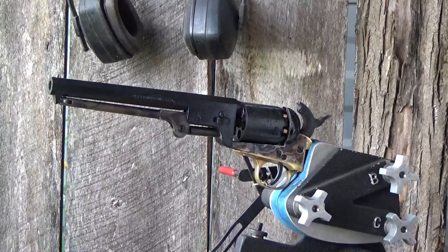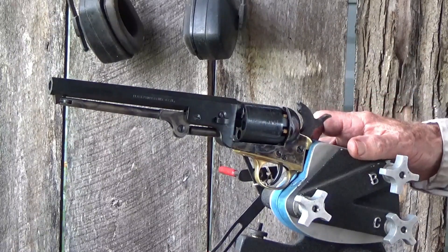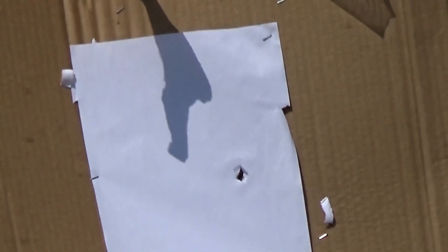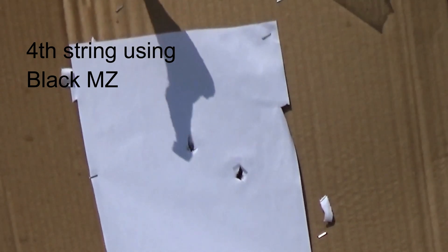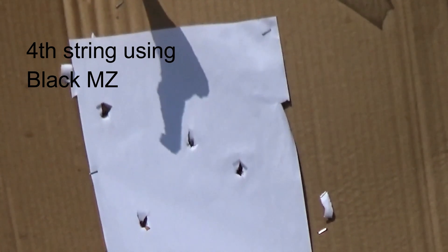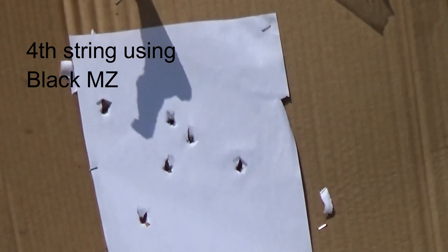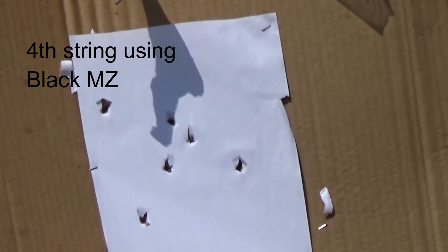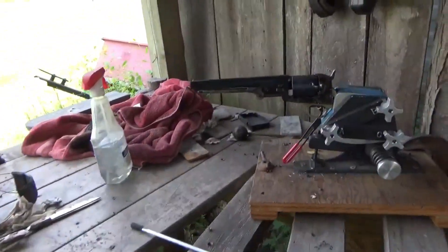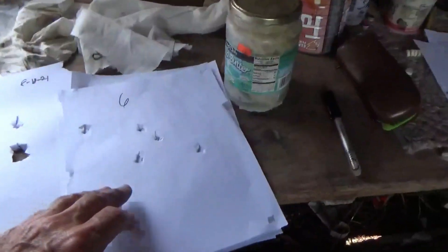I thought we'd try one more string here — suspicious the barrel's getting fouled up. After our target number six here, we're kind of suspicious that things are getting pretty fouled up inside that barrel. We intentionally did not run any patches or anything in. I think it was four targets with the Black MZ.